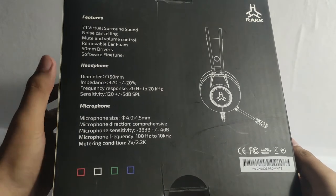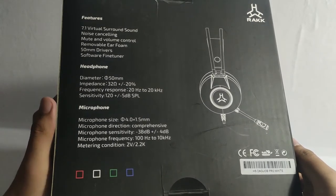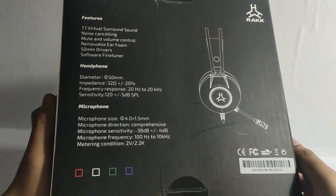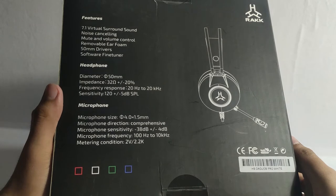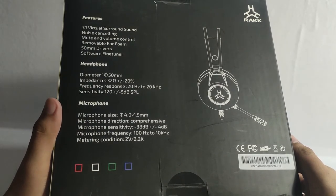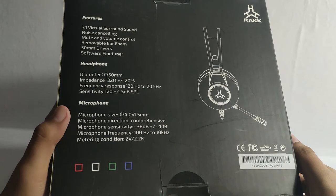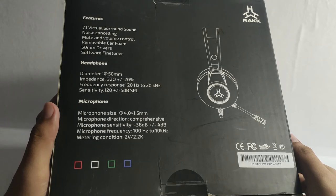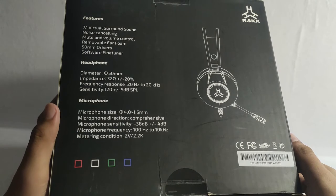You can see here the headphone specifications: diameter of 50mm, impedance of 32 ohms plus or minus 20%, frequency response of 20Hz to 20kHz, sensitivity of 120 plus or minus 50 decibels. For the microphone, it has a diameter of 4mm to 1.5mm length, microphone direction is omnidirectional, and microphone sensitivity is minus 38 decibels plus or minus 4 decibels.